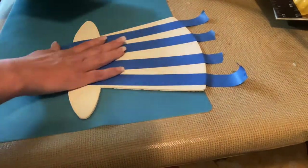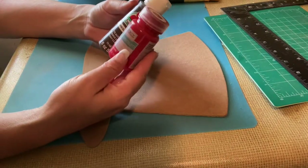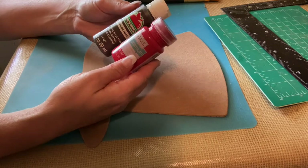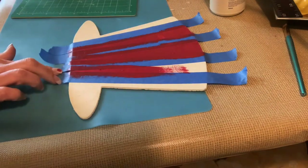After I get my stripes the way I want, I mix up some paint. This is Waverly paint — not chalk paint, just regular acrylic paint by Waverly — it's red, and then I've got some burnt umber. I mix the two colors together because I didn't want a bright red; I wanted a more dull, a little bit darker, almost like a brick red color.